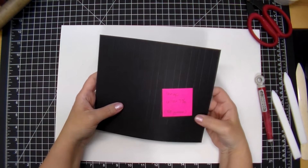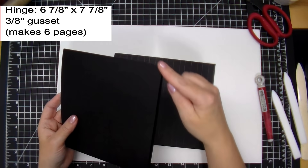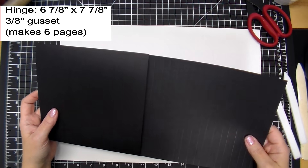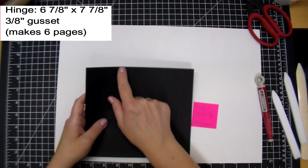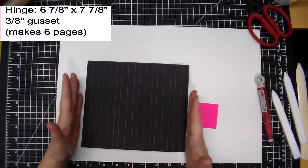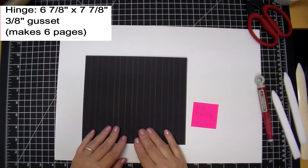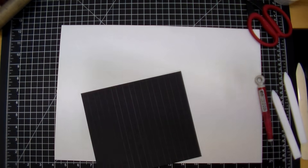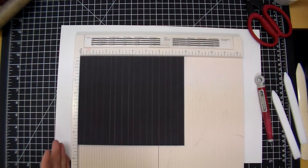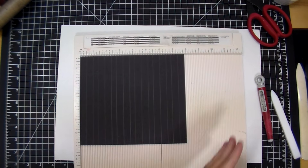The next thing is our hinge. This is six and seven eighths because our pockets are seven inches — I'm making it one eighth inch smaller so it fits into our pocket. The length is determined by your gusset size and number of pages. I've predetermined six pages with a three-eighth inch gusset. Put it on the length of your album — seven and seven eighths — and score at one half inch, then one inch. Then the next score is your gusset: count over three eighths of an inch and score.